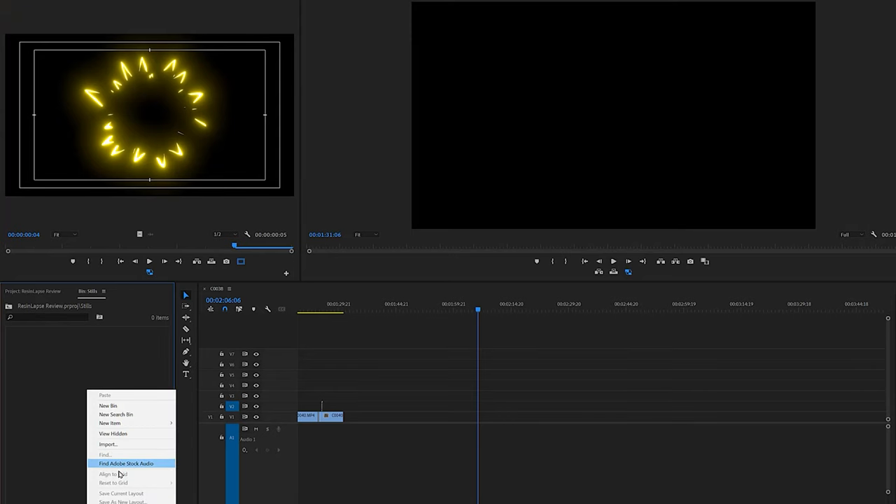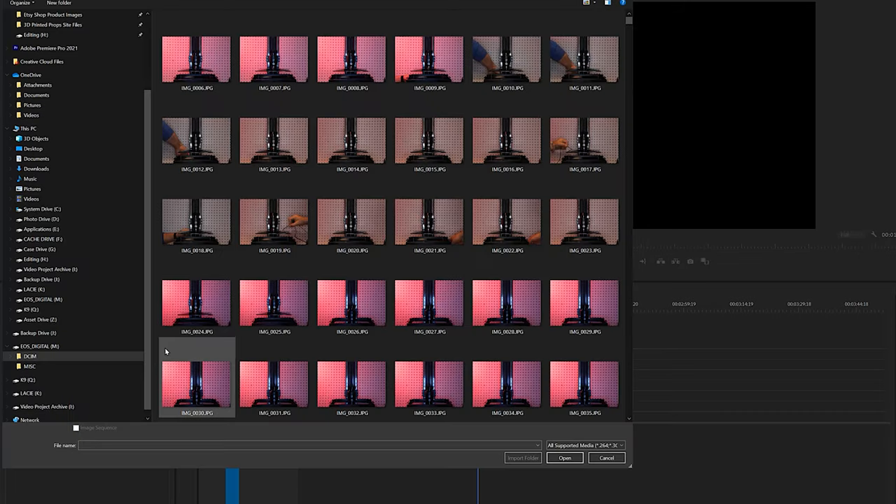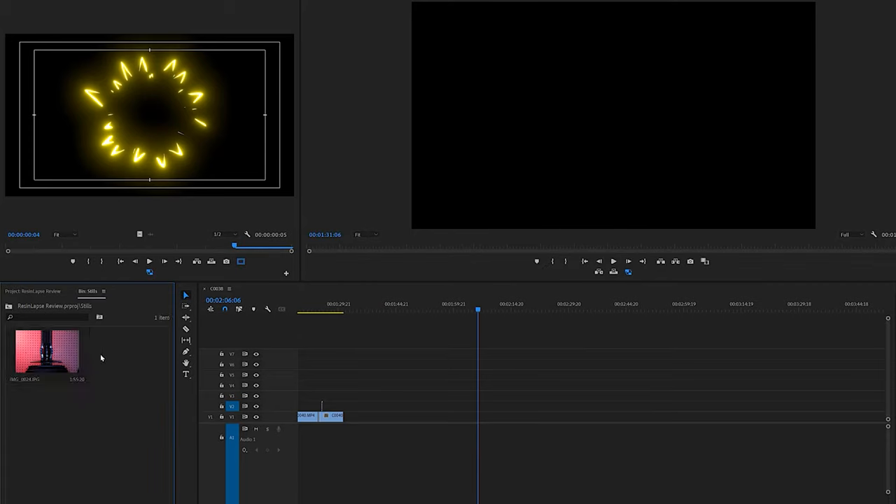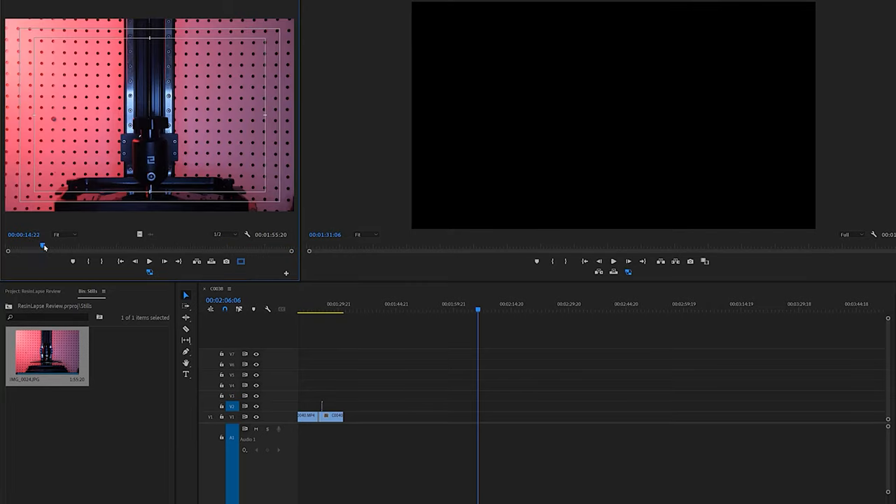Now we have to bring these images in. I use Premiere, and the cool thing with Premiere is you don't have to bring every single image in individually. You go to the folder, it sees that they're all sequentially numbered, so you select one and it creates an image sequence. You can see in the bin there is just one file you have to deal with — you don't have to throw down a thousand or 600 photos. If we scrub through we can see how it looks.